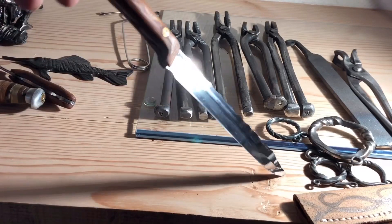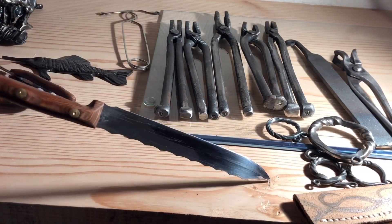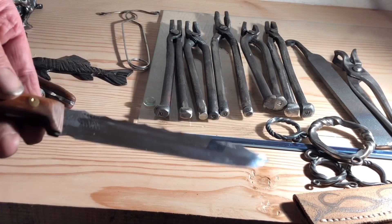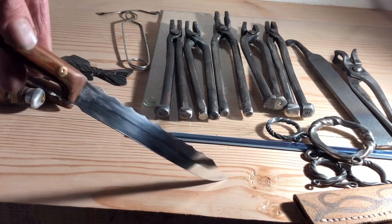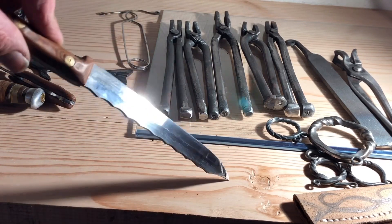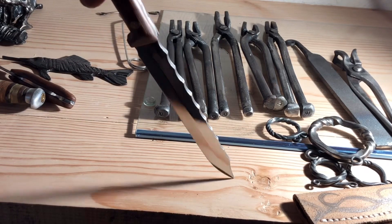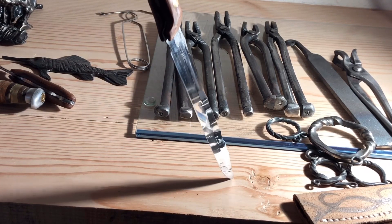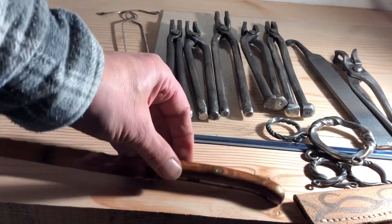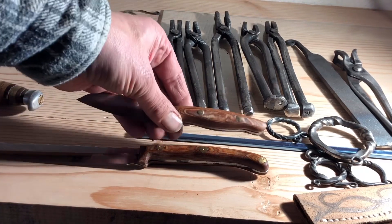I also made another kitchen knife for myself — it's a bit longer. It's the same: sharp as hell, long, and you can cut big pieces of meat or chop coleslaw in any direction you want. I gave it a nice polish so it's easier to clean later on. I used the same wood — I still had a little bit left so they look familiar.